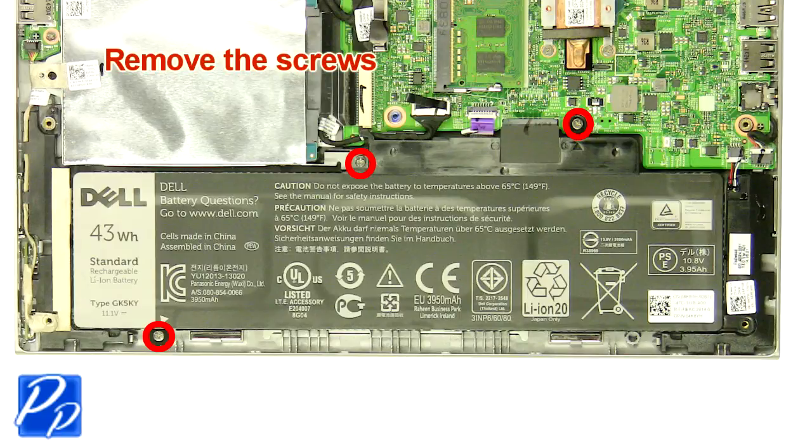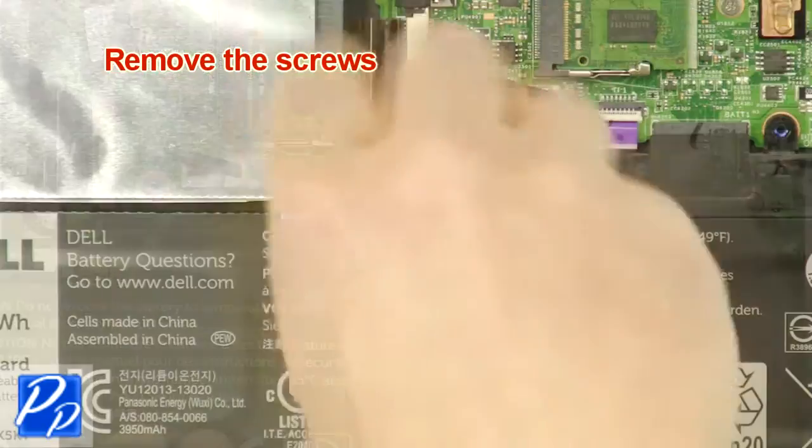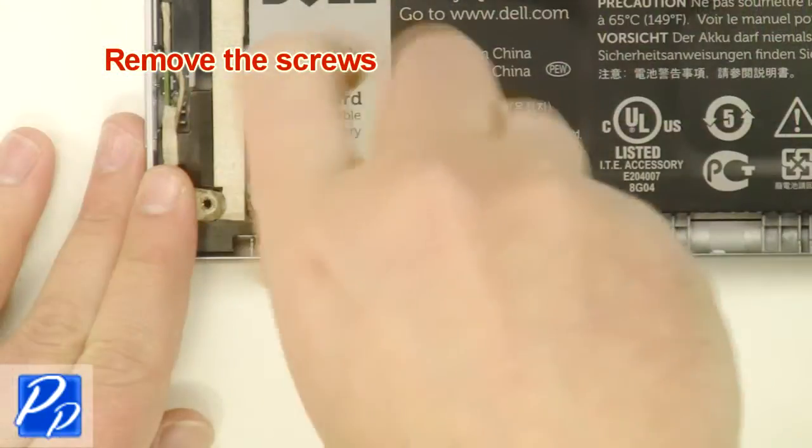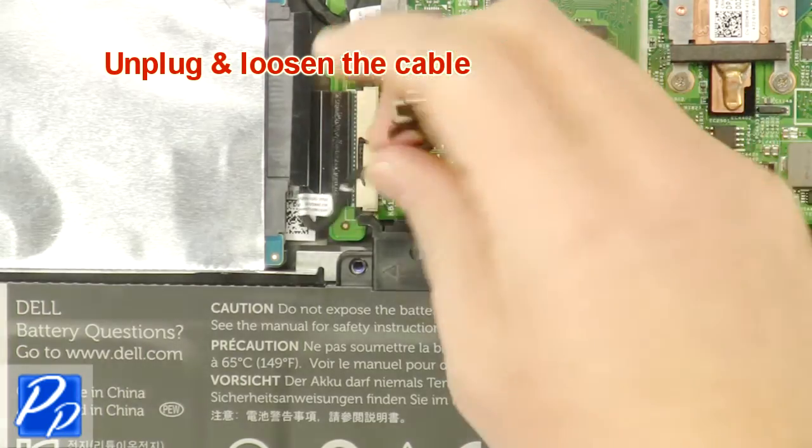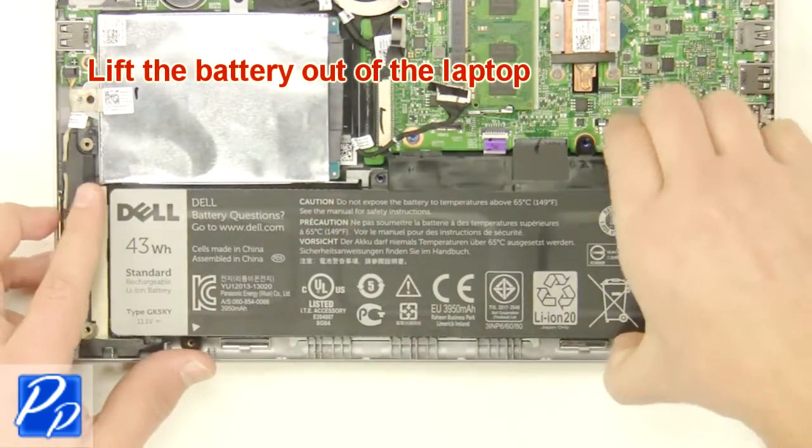Remove the screws. Unplug and loosen the cable. Lift the battery out of the laptop.